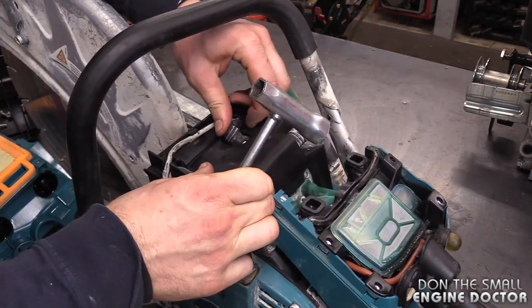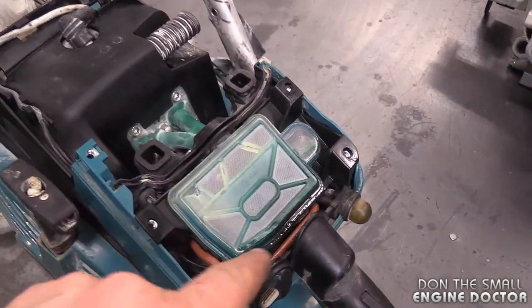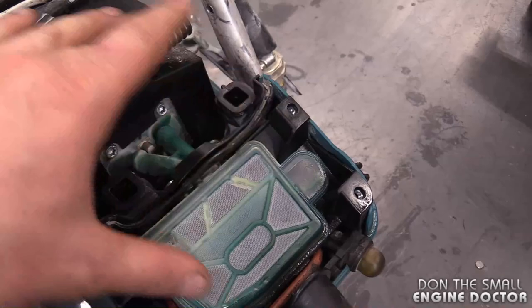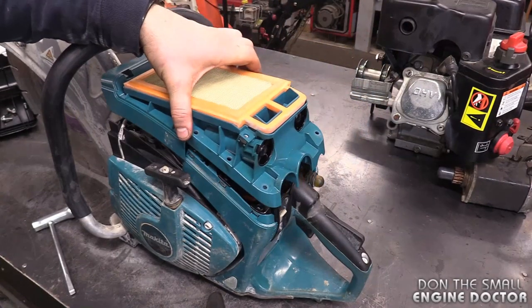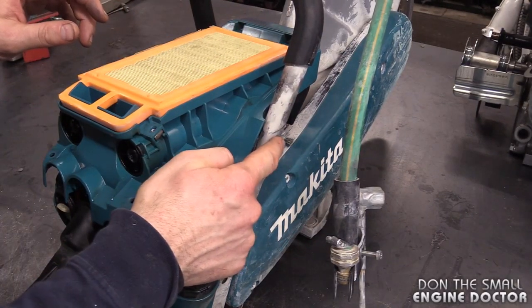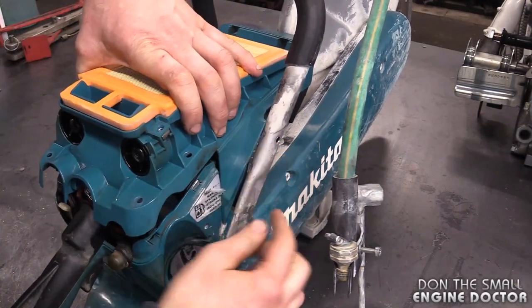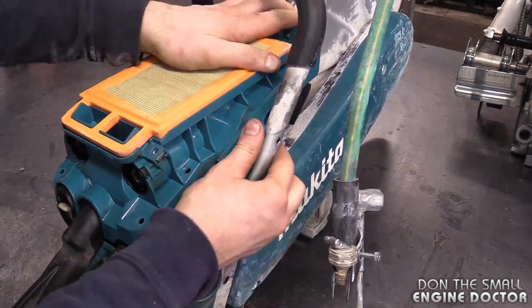Get your cap back on. Now, since it's a lot of work to replace the spark plug, it's a good time to clean around the carburetor, the air filter, and all this area here. Now install this cover back on with the air filter. Make sure you have not put the bolt back in here first — it's very difficult to install the cover if the bolt is already in.